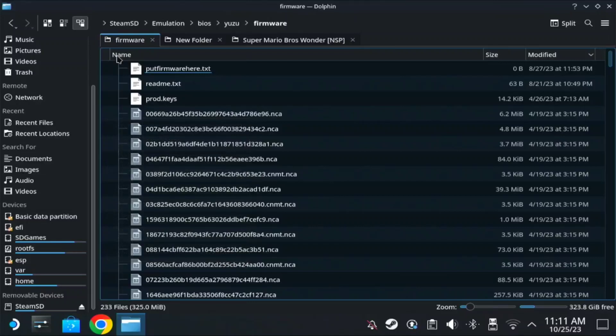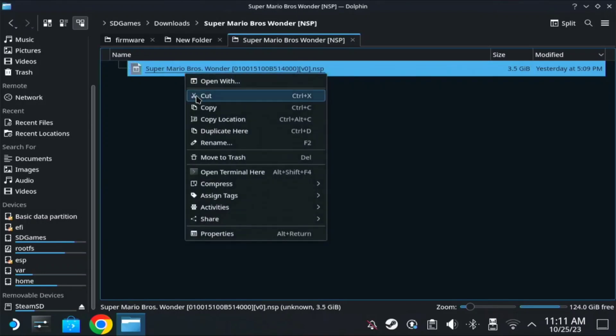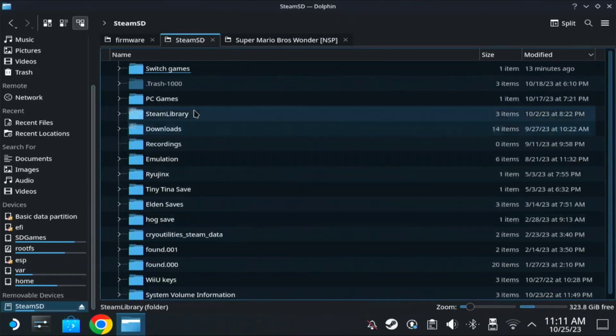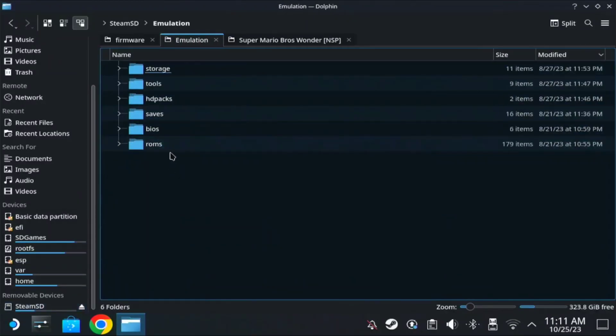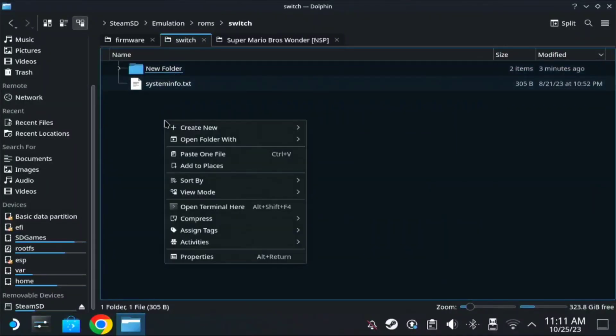Once everything has been moved, you need the game file. Copy the game file, go to your SD card, then Emulation, then ROMs, find Switch, and paste it there.